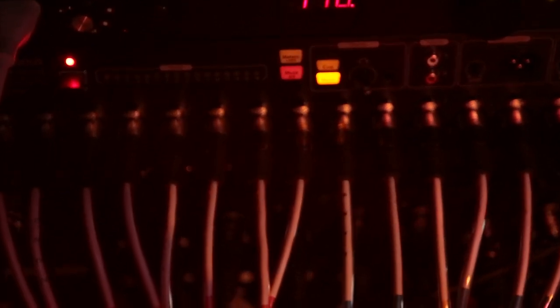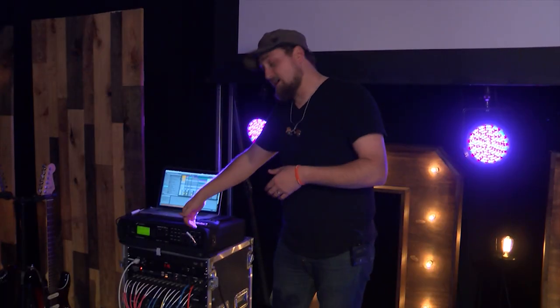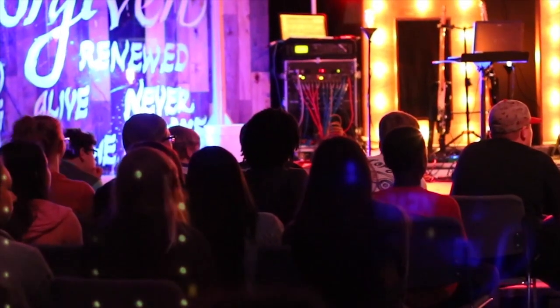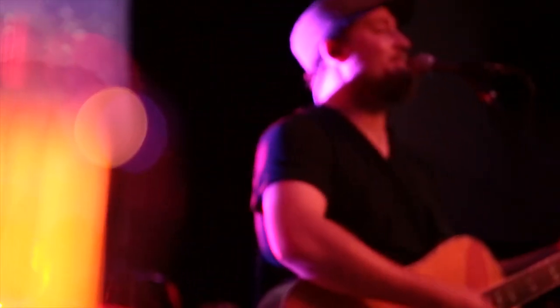Everything you have in a big mixer that you put at the back of the stage, running a snake all the way around — no more of that. I'm able to run tracks and have my whole band plugged right onto the stage. It's a really efficient tool, great for a church that wants to set up every single weekend in a gym or wherever you are — you just put this on the stage and you're good.